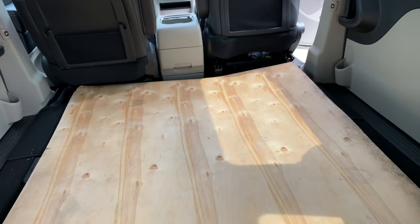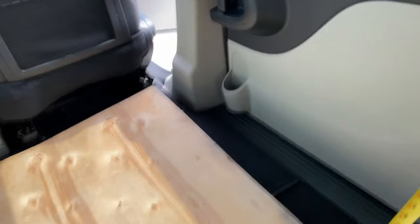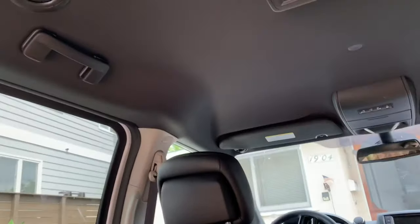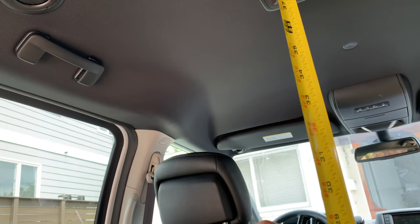Between the doors it's 67 inches wide except where those little cup holders poke out. And then the headroom is 47 inches.